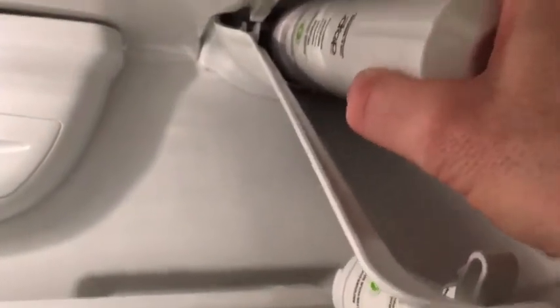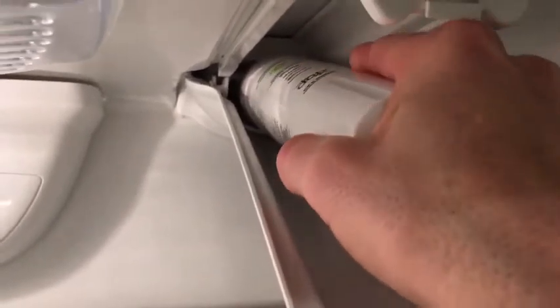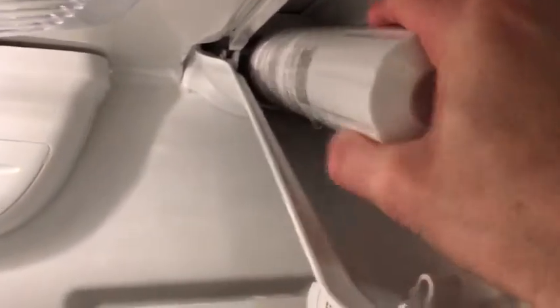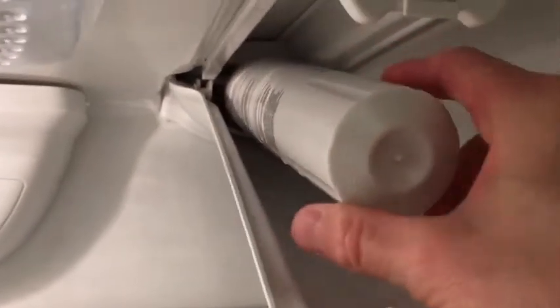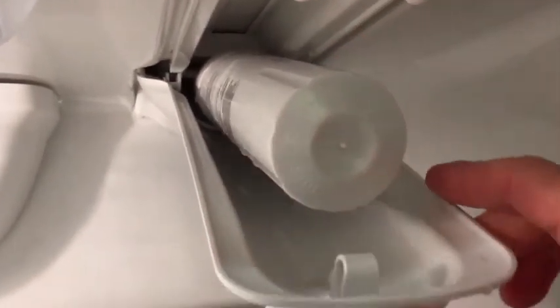I'm gonna seat it in the housing and then I'm going to twist it clockwise. Around that time you might hear some water enter the filter itself, and then I put the housing back up.